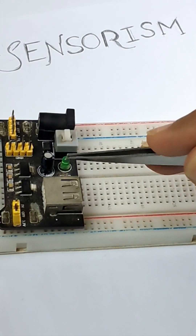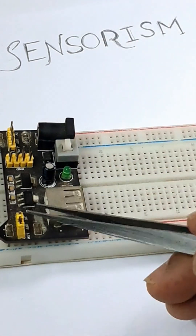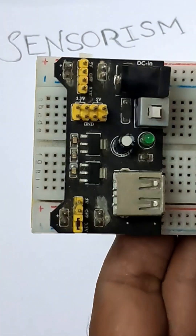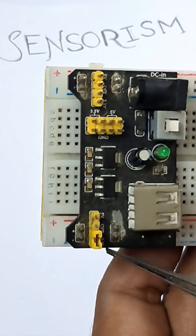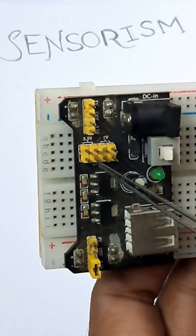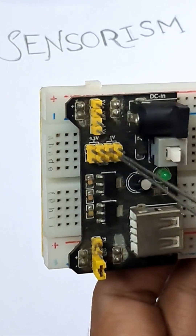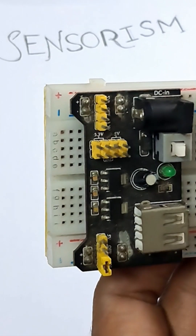It has an on/off button and also multiple output pins. There is a jumper which provides you the flexibility to choose which voltage to output — either 5 volts or 3.3 volts — and the same applies to either side. It also has separate 3.3V and 5V pins which you can use to connect your sensors or anything that requires 3.3 or 5 volts.